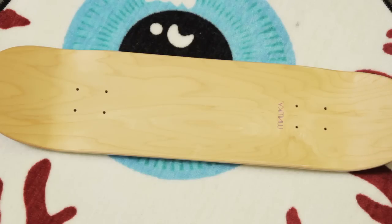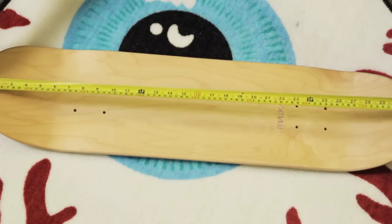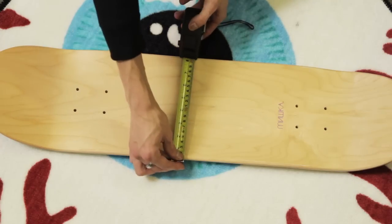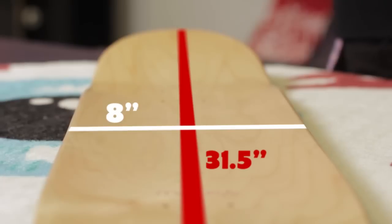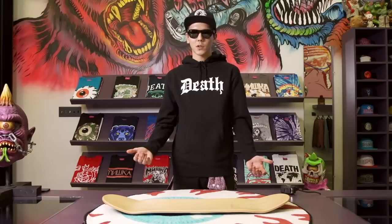A skateboard can be measured in three different ways: length, wheelbase, and width. No matter what your weight and size is, a good place to start is an eight inch by thirty-one or thirty-two. Anything smaller would be better for street and technical skating. People do ride bigger boards in street, like eight and a half or whatever, but it's going to be harder for technical tricks like flip tricks, so you're going to want to try a smaller board.